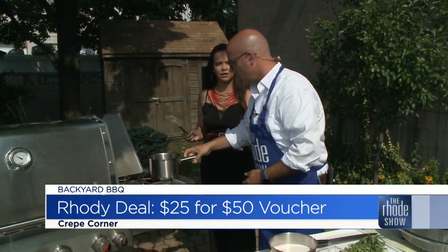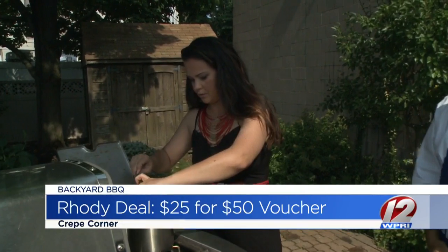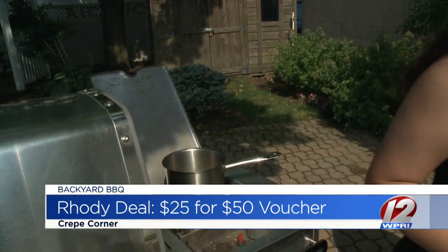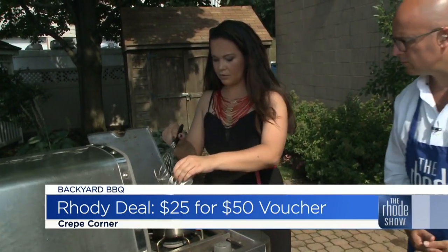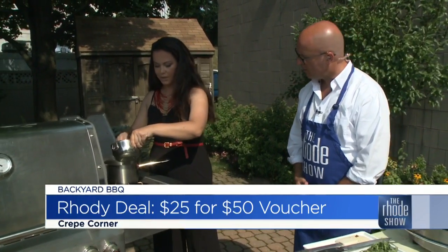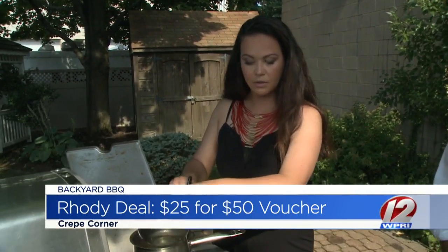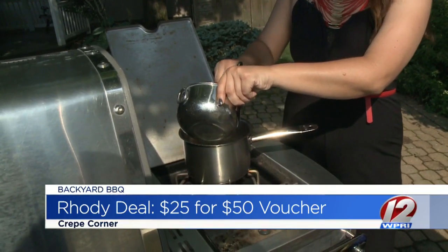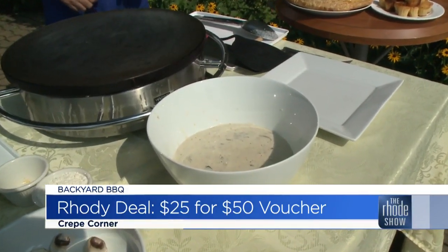We're going to do a bechamel. So we'll add butter for the bechamel. Now this is all part of the chicken pot pie — maybe something a lot of folks aren't used to having chicken pot pie this way. But with the crepe, you can't go wrong. You add some flour, then we will add some milk and some seasoning — the same seasonings we put in the mushrooms — because once the bechamel sauce is ready, everything will be mixed together. Because of time, we actually already have this done. This is the final product in the bowl — this is what it's going to look like.